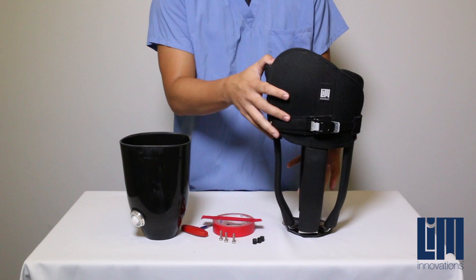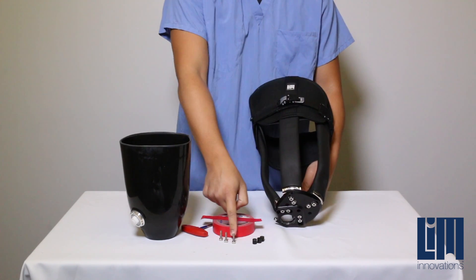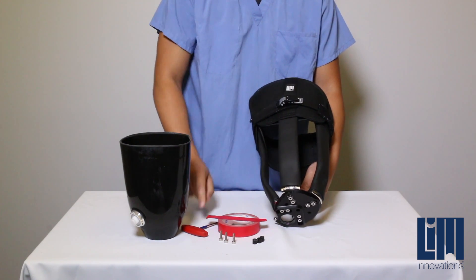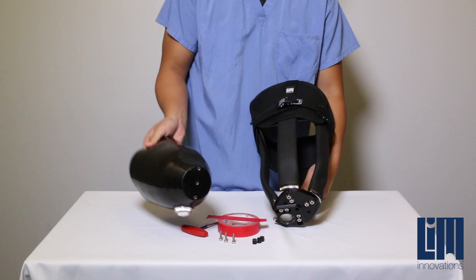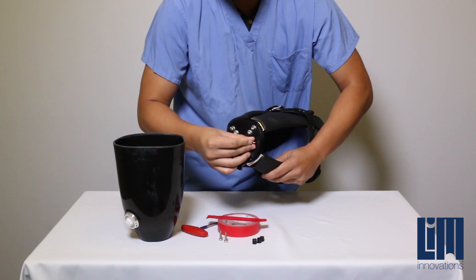To begin installation of the fill cup in the infinite socket, begin by identifying your components. This includes the infinite socket, the spacers, the mounting screws, a piece of painter's tape, a 4mm Allen wrench, and the fill cup.